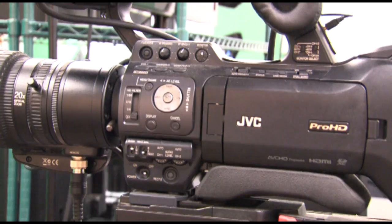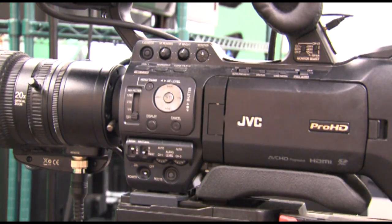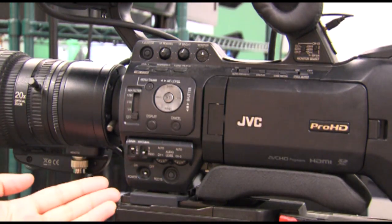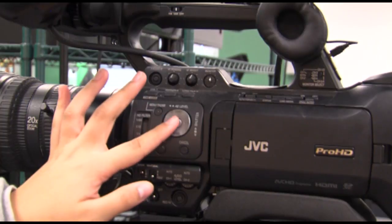The play button is located on the left side of the camera. To record, press one of the record buttons. Then, to review the footage, use the play and stop buttons.